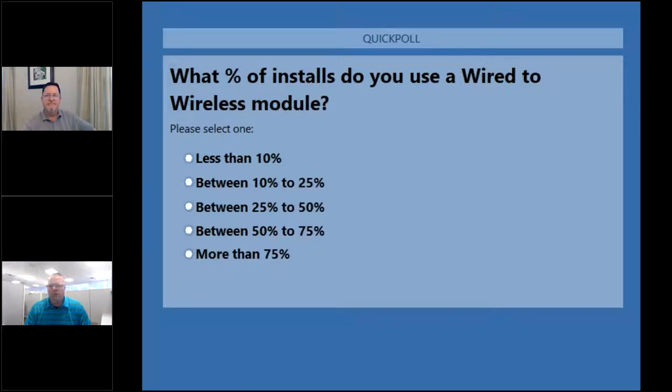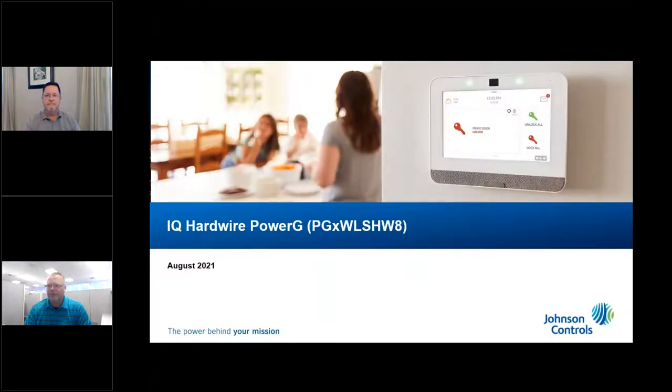What percentage of installs are you using some form of a wired-to-wireless module? About half of you are less than 10%, but there's a lot in the 10% to 25% and 50% to 75% range. Results: 14% in the 10% to 25% range, 14% in the 50% to 75% range, and the rest less than 10%.